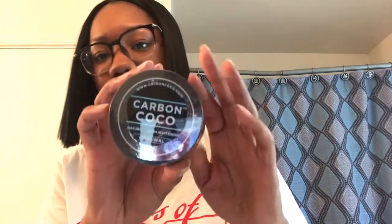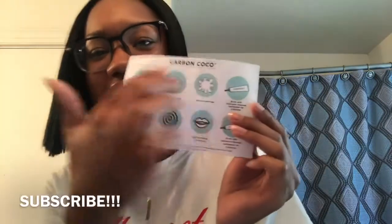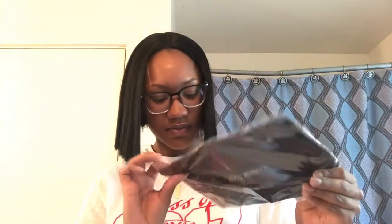Here's the charcoal. And this is the directions. And this is a little baggie — it's so cute, it has Carbon Coco on it.